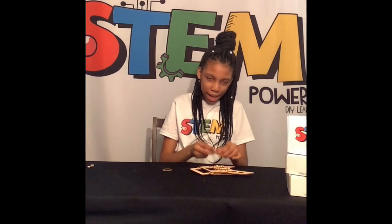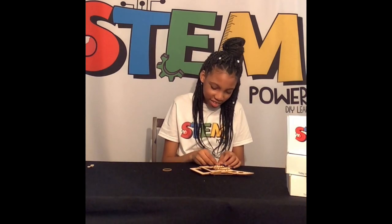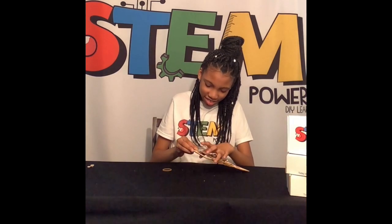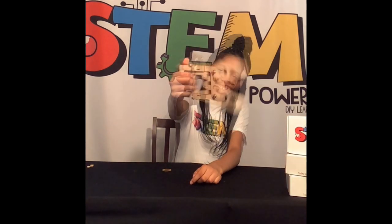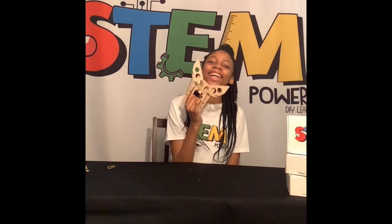Then you add your other one. We are done. The mechanical hand is done. It's the claw.